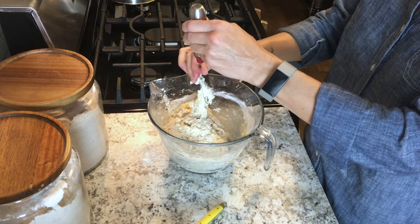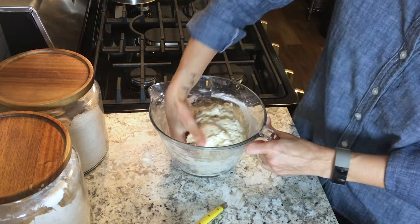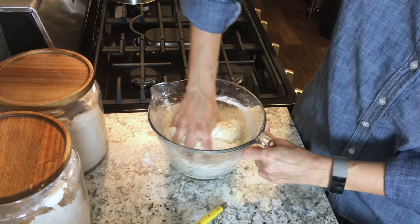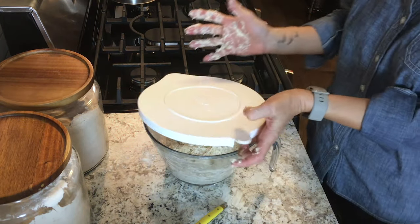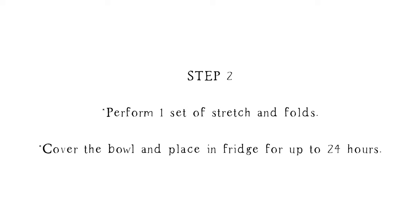Add some olive oil and then go ahead and thoroughly mix that using your hands to get everything nice and incorporated. Then cover it up and let it sit on your counter overnight.